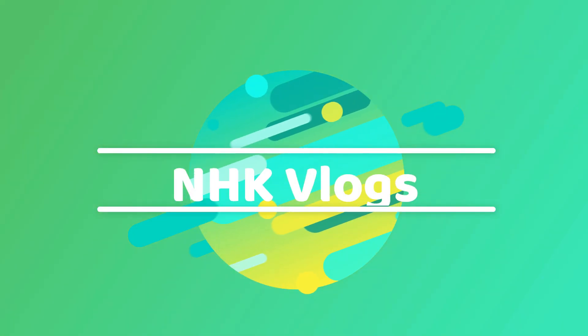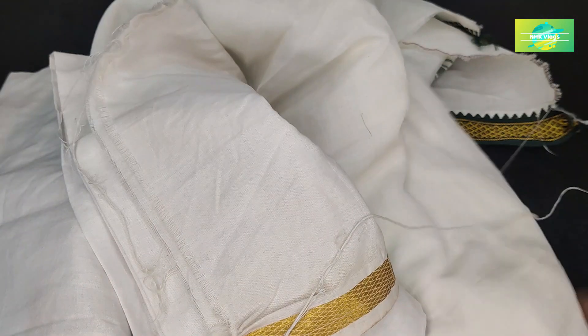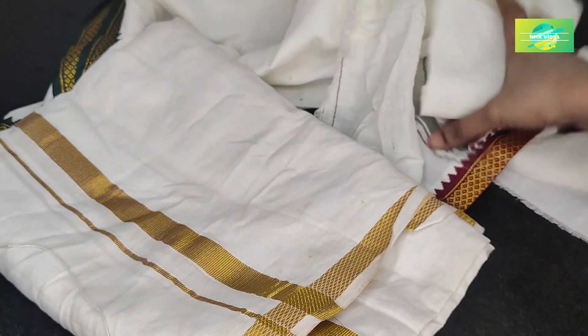Hi everyone, welcome to NHK Kitchen Tips and Vlogs. In this video, I will share a lot of information on my channel. Please like and share this video.